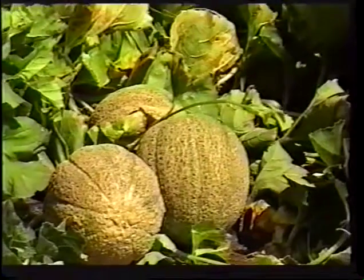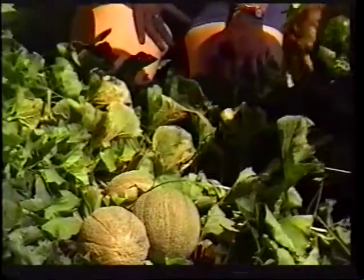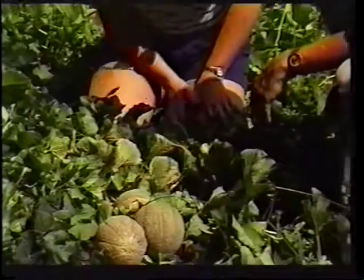We're not in the pumpkin patch today, we're in the cantaloupe patch today with Bob Martin in Belgrade. So Bob, tell me what is the key to your soil here with these cantaloupes?